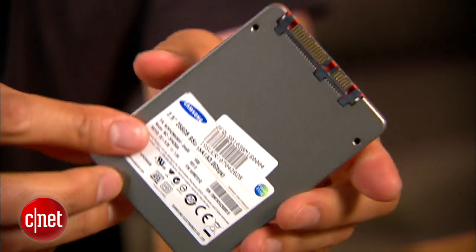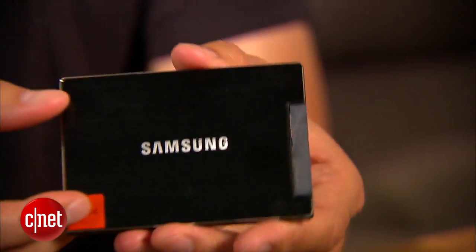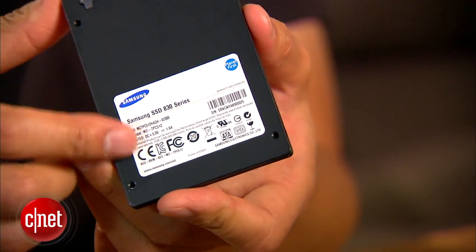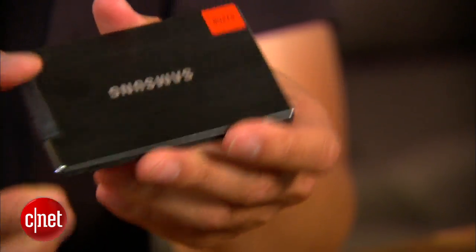Samsung have made a few Solid State Drives in the past and of course I have all of them here. This one right here is the Samsung 470 series. It came out three years ago, so it's kind of old. Next up, we have the Samsung 830 series. This one came out in 2011 and it's very fast. In fact, it's still one of the fastest drives on the market, but it's very expensive.